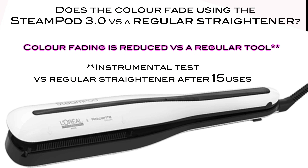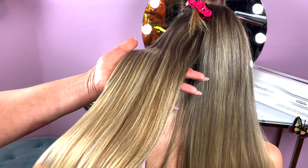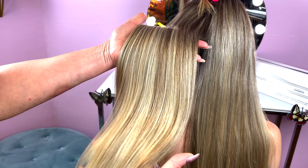I also want to mention that L'Oreal did a test using the SteamPod versus a regular straightener, and they found that after 15 uses color fading was reduced by using the SteamPod. So that's definitely a major benefit so that your hair doesn't get dull if you're styling regularly.